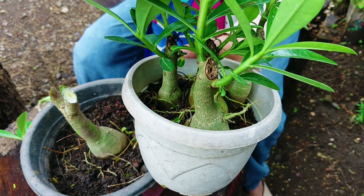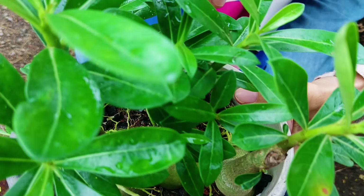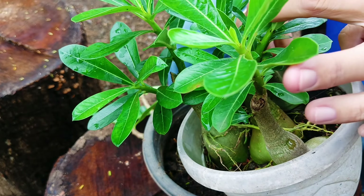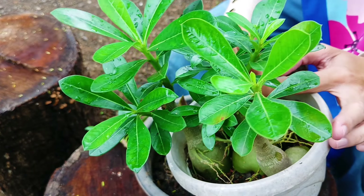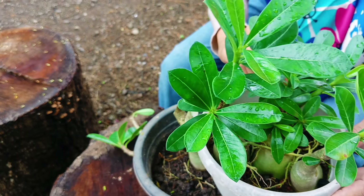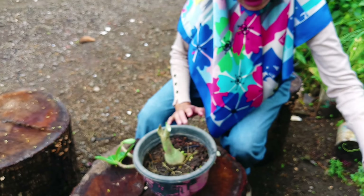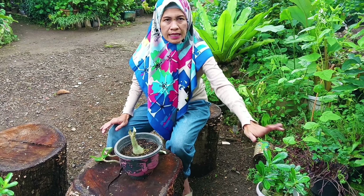Nah ini sudah ada cabang barunya. Yang lebih banyak, ini yang di tengah — cabangnya ada 1, 2, 3, 4, 5. Ini ada 5 ya. Yang lain ada yang 2, ada yang 3, ini masih ada yang kecil. Tergantung ini aja ya, untung-untungan kadang-kadang mereka bisa bercabang banyak. Ini contoh yang sudah saya potong dan hasilnya seperti ini — pendek dan rimbun.